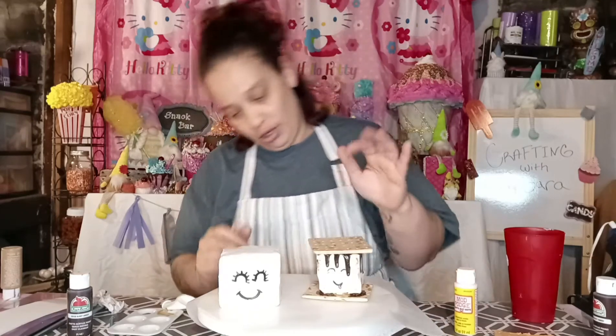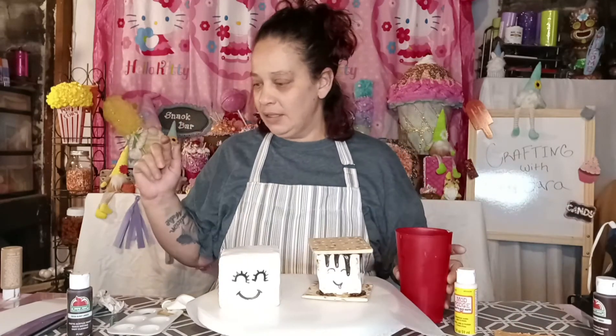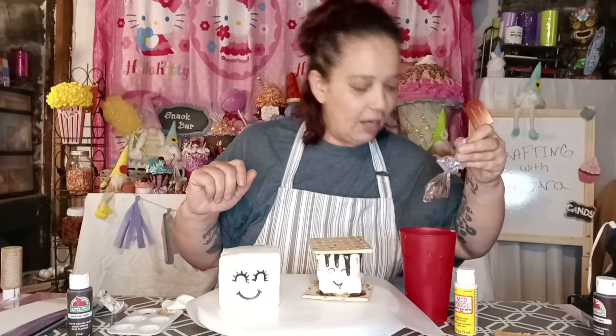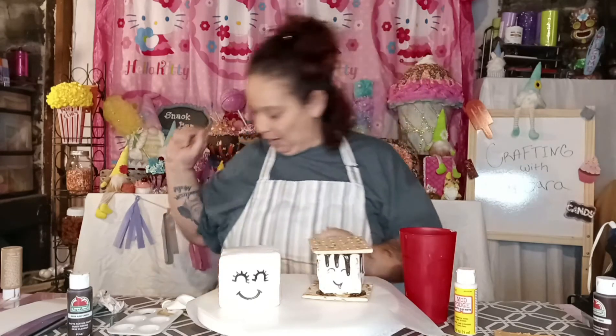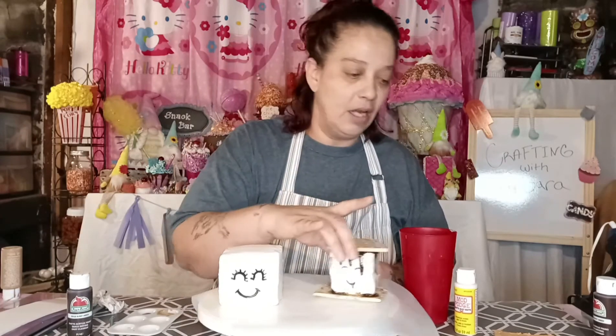To make your chocolate cream, just mix it really good in a bowl. Then put it in a little sandwich bag. After I did that, I realized I had a little hole in my bag, so it was making a mess. But we're gonna try not to make a mess.